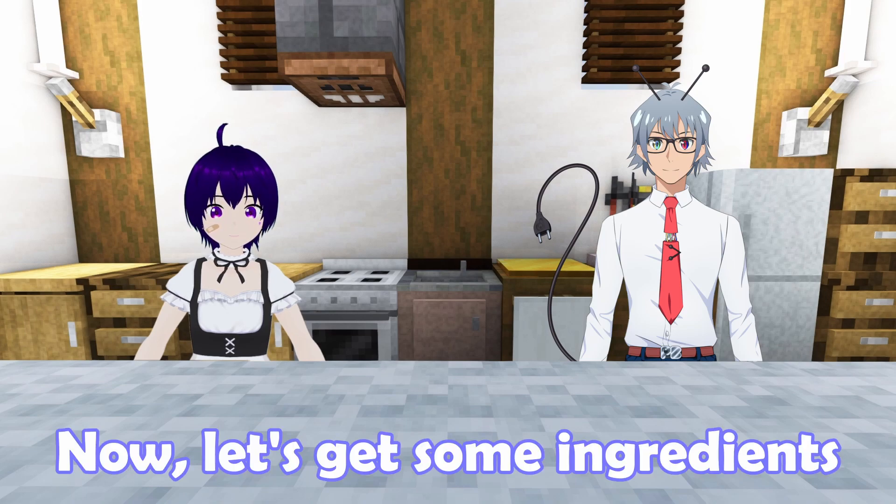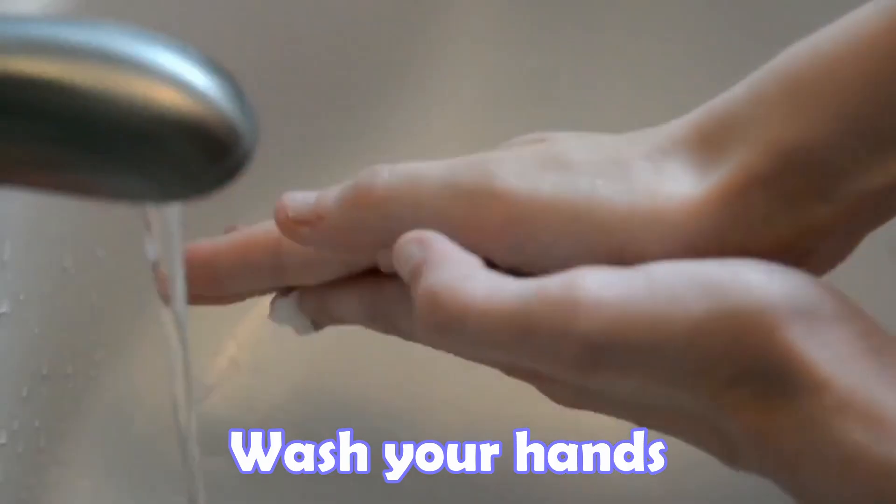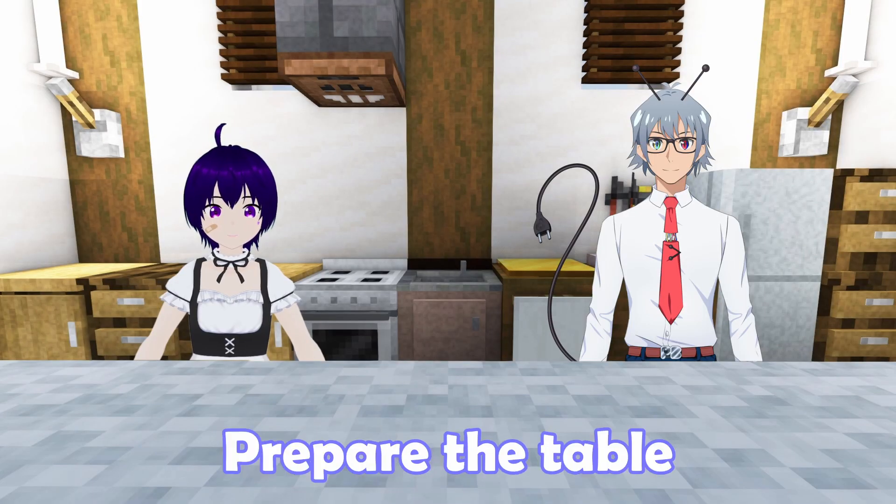Now let's get some ingredients. Step one: wash your hands. Step two: prepare the table.